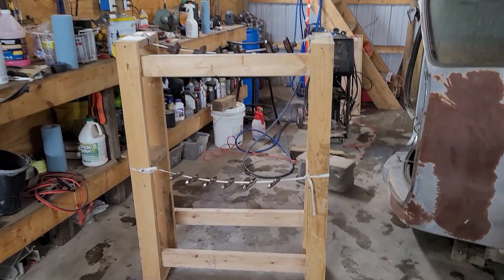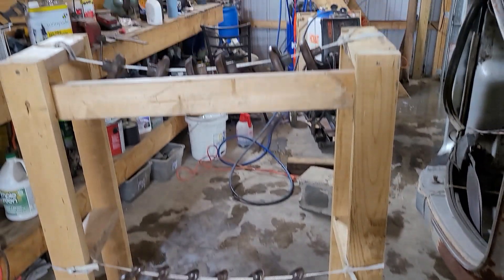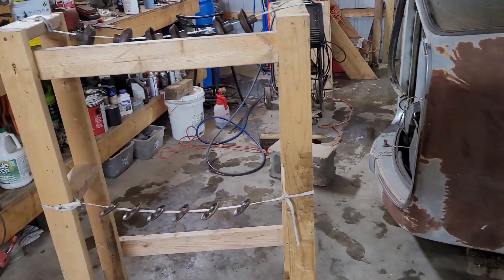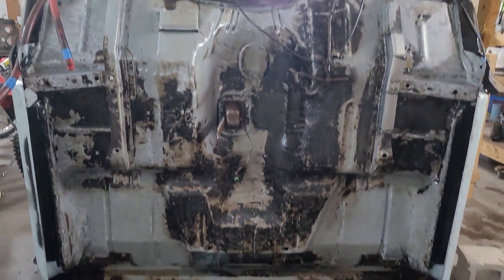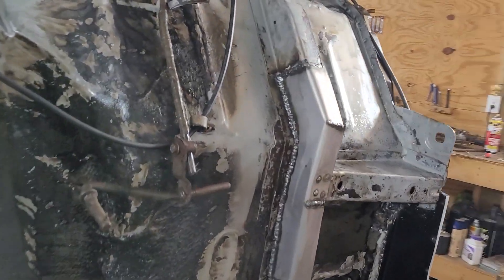All right guys, getting back into the swing of things. Here I got my body bushing covers strung out — I got them cleaned up and wiped down, they're getting ready for paint. Trying to think of all the stuff I need to be doing to get this cab back on the frame. I got it pressure washed; everything washed up pretty good, as you can see by the mess on the floor. I had it slid over by the door, which was a little bit better — a lot of the water went out of the garage. But there's the underneath of it.